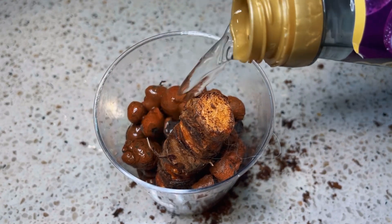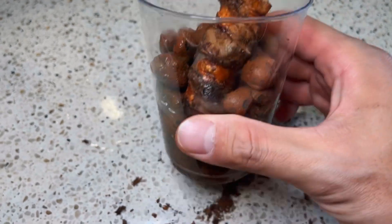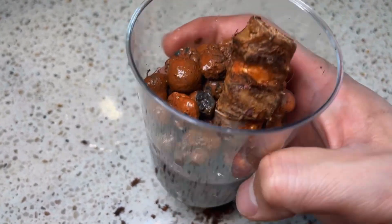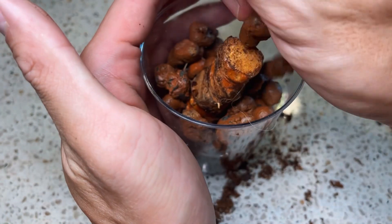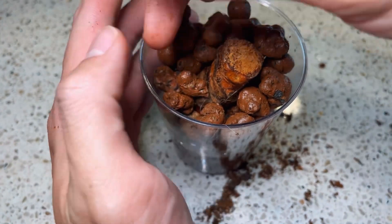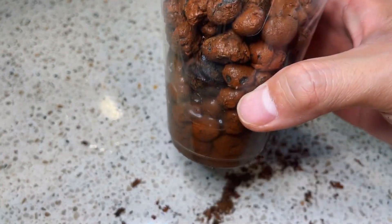Last but not least, add some nutritious water to the container. You don't have to fill it up all the way — just a quarter or a third of the container is enough. If you want to, you can add more LECA. This LECA is going to help keep the humidity high around the chunk, and this is going to really encourage it to grow fast.